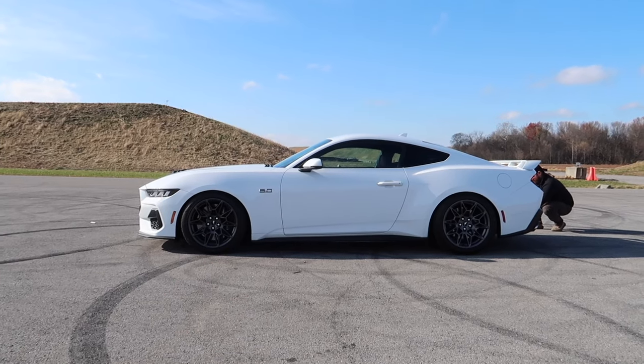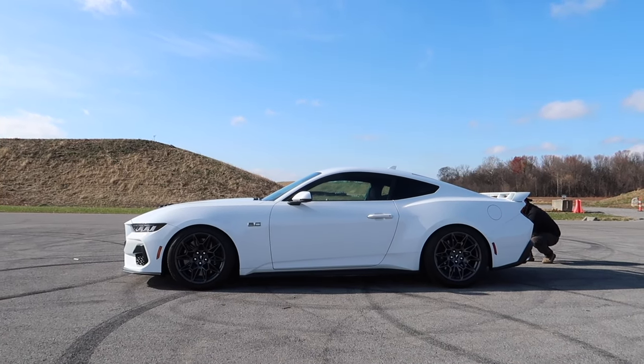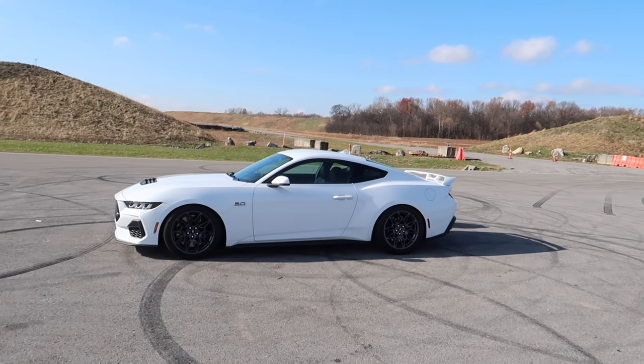If you want your car to look just like this, but with all that said — let's make some noise.